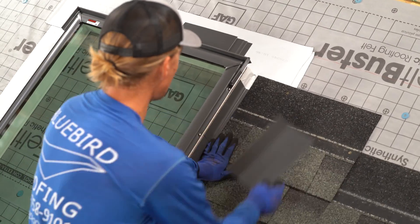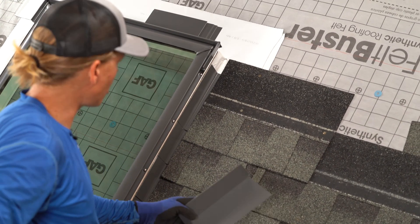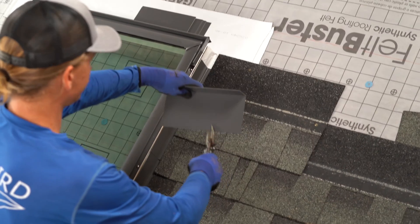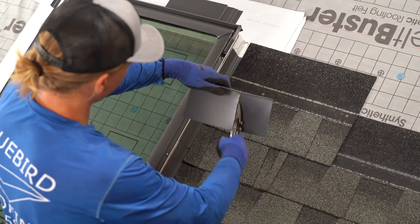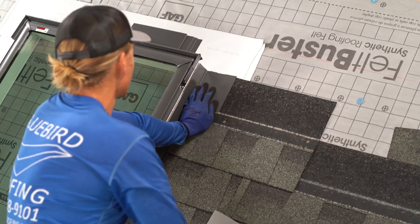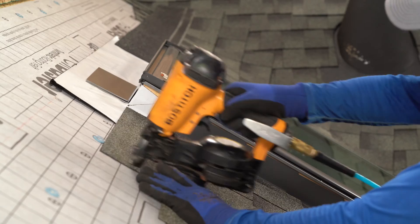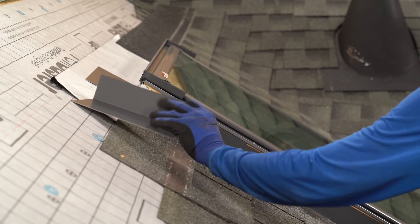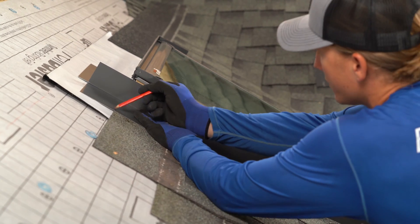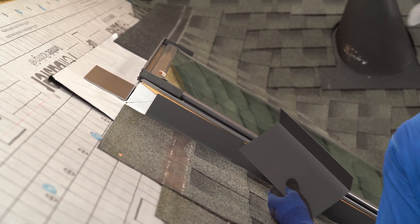When we get to the top, there's no need to bend and fold your flashing around the top. Just cut it off at the top of the skylight. Same thing on the other side — that's where our step flashing goes. We don't need to bend it or fold it. Just cut it off at the top of the skylight.